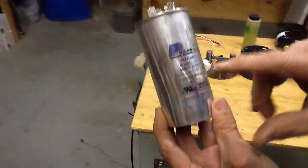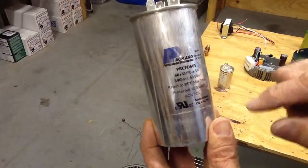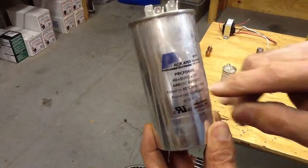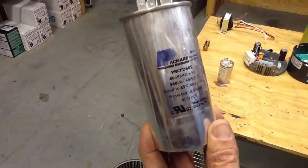This particular capacitor is 60 plus 5 microfarad — 5 microfarad being the fan. Most capacitors have a plus or minus five percent tolerance.